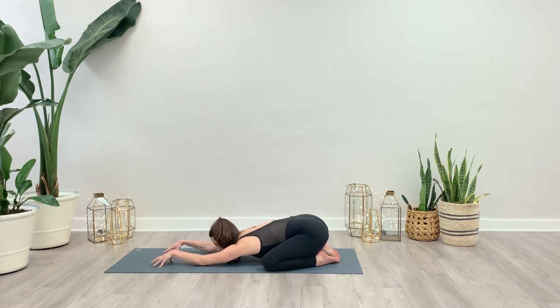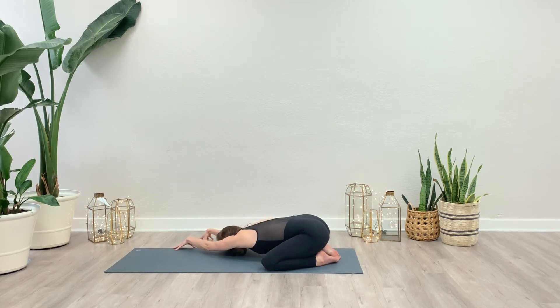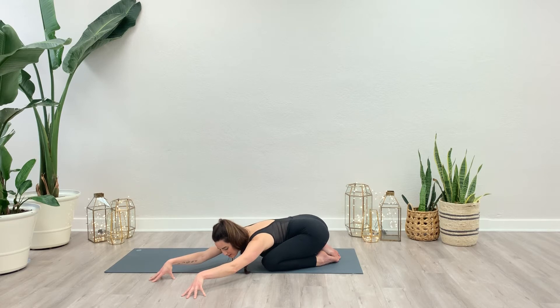Come onto the tips of the fingers, tenting the palms. Take a deep breath in. Let's pull the hands over towards the right side, anchoring down through that left tailbone. Take a few rounds of breath here. And then push into the fingertips, come to neutral. Guide the hands all the way to the second side and then rest. Anchor through the right sits bone.